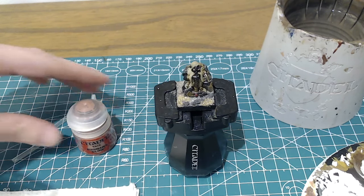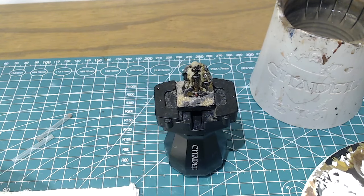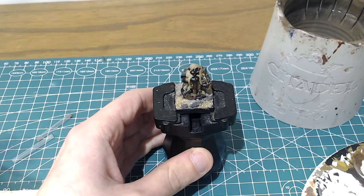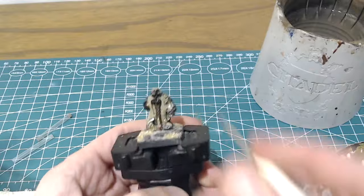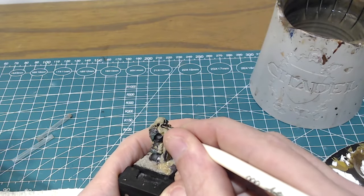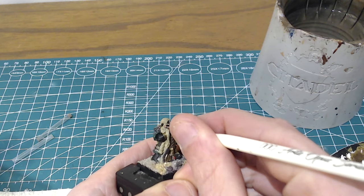Our first step is a simple base coat with Bugman's Glow. This is quite a warm, red, pinky sort of skin color which, as the name suggests, really works for the kind of ruddy face complexion of most of the dwarves in fantasy. I'm going to very carefully line in around all the other base coats I've already applied to other parts of the figure.